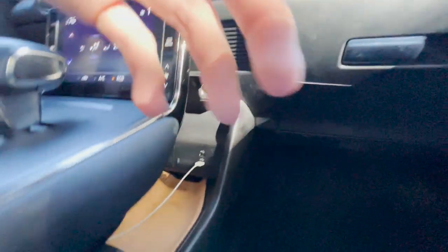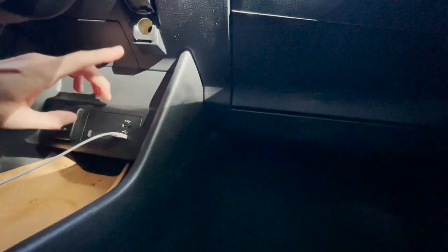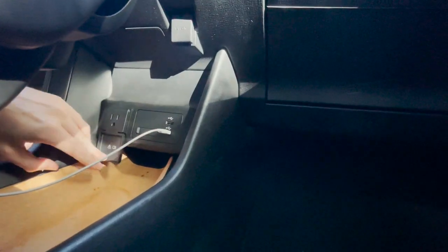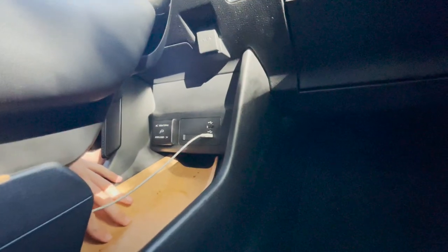Look at all this storage space down here — you can put whatever you want. You get two USB ports right here, which are the only USB ports in the car. There's your 12-volt outlet. And look at this — a power outlet, so you can plug in whatever you want and drain all your range.